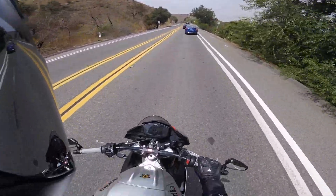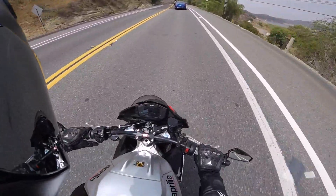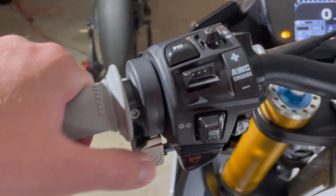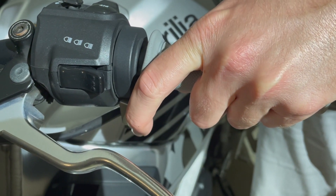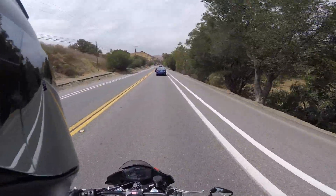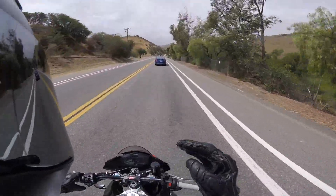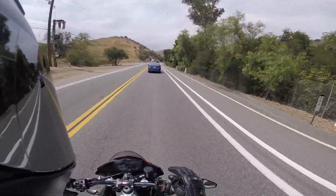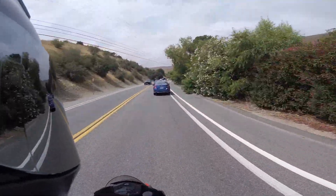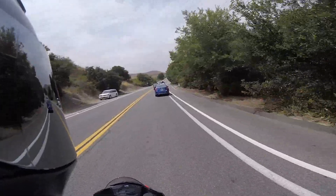This is accomplished via two buttons on the left handlebar switch set. There is a plus button that you can hit with your thumb that increases the level of traction control, and a minus button that you can press with your index finger. The higher the number, or the higher the setting, the more invasive the traction control system will be. Setting eight, for example, will give you basically no slip at all before the system starts to reduce power, whereas one will let you slide quite a bit before it steps in to give you any kind of assistance.